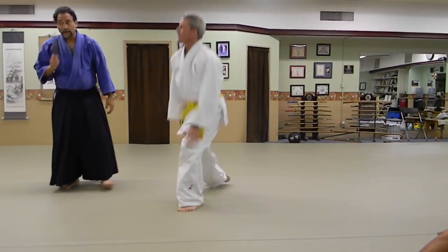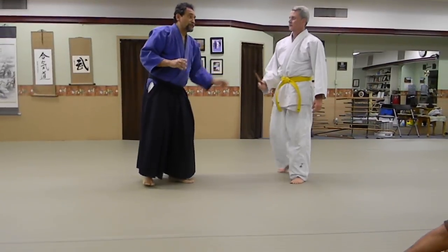You got to have skill. You can't just think that because you saw Sensei do it once in the dojo, you're going to go back out and do the same.